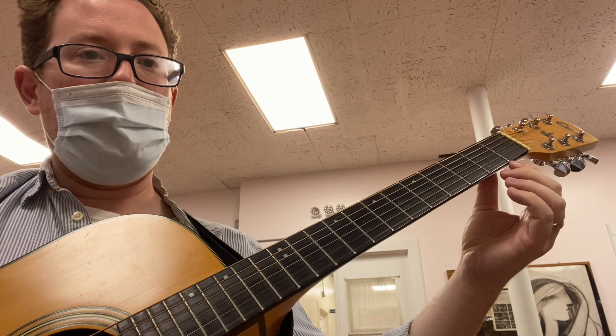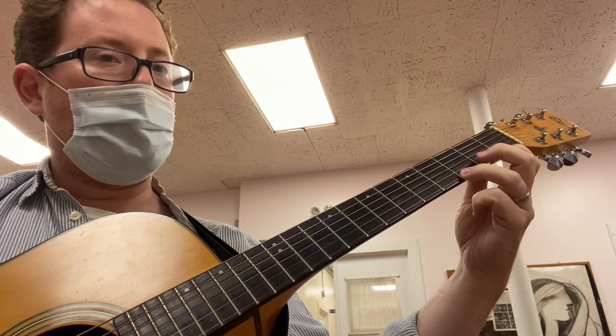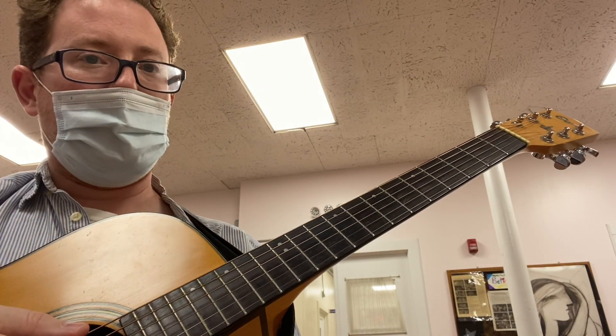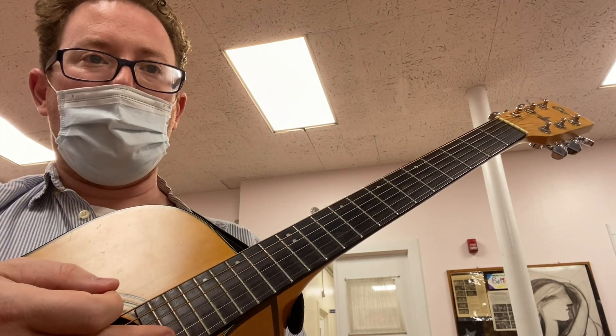E, E, E, F. 2. G, E. 2, 3. Rest. Make sure to gently stop the string or mute the string. Excellent.